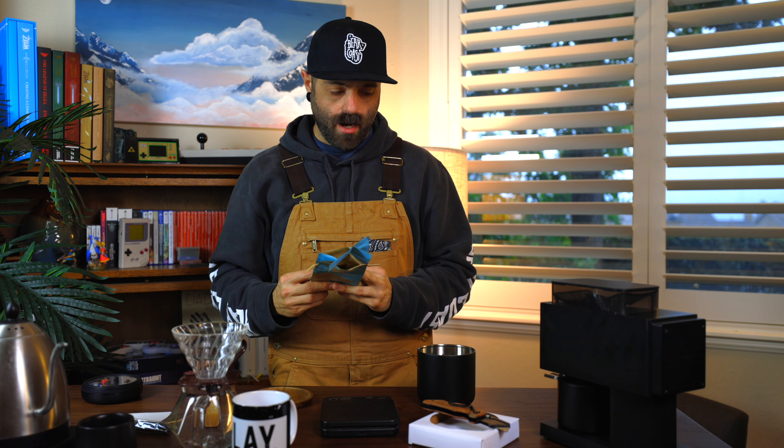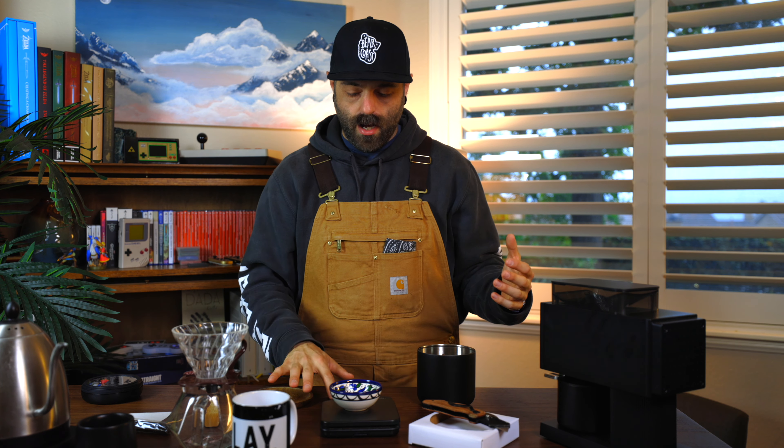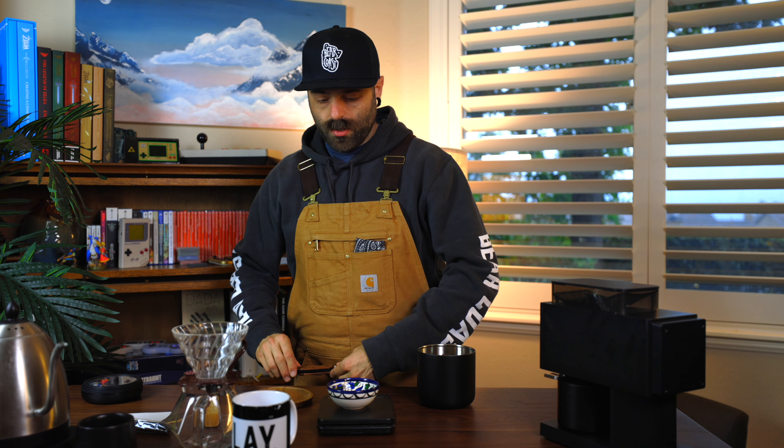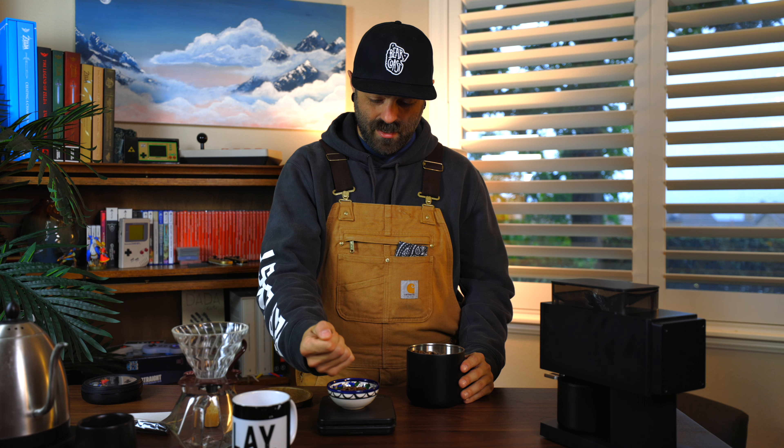I don't have scissors but I do have a knife, so let's open it. We're going to pour all these freshly roasted beans in. It's perfect — keep the bag! It was roasted November 13th — five days off of roast date. That's great, it's ready to go! Alright guys, we are talking about video games today. I want to talk about Super Mario RPG and how much fun I've been having.